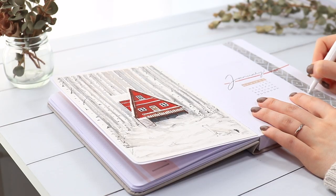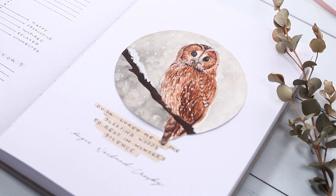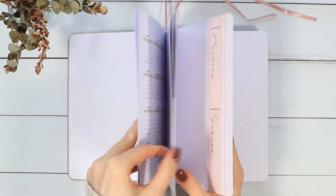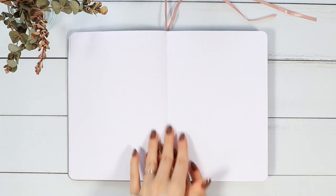Hello guys! If it's your first time here, welcome! My name is Anna and today we are setting up our bullet journals for January 2021. If you missed my yearly setup video, I'll link it down below, but today we are just focusing on the January monthly pages.